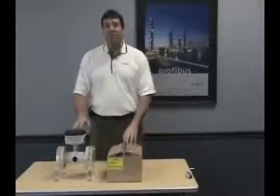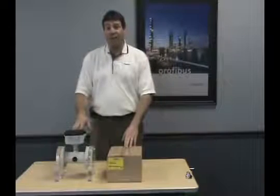Today we are going to illustrate how to properly set up an integral magnetic flow meter. The flow meter is received as a minimum of two items.